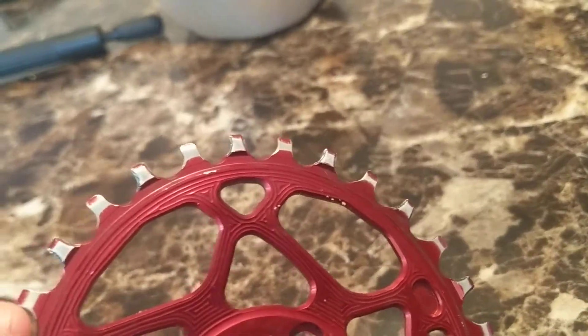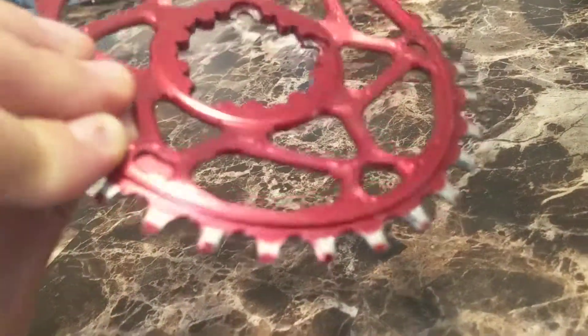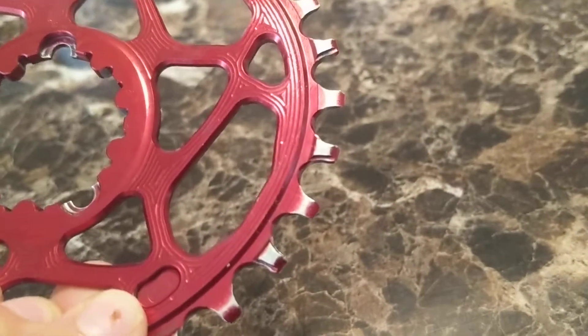I'm honestly believing that this is just a material defect where the aluminum wasn't up to spec.